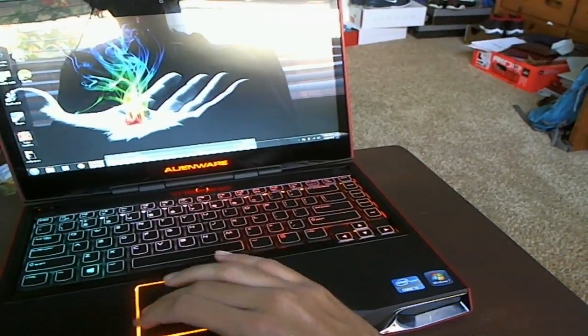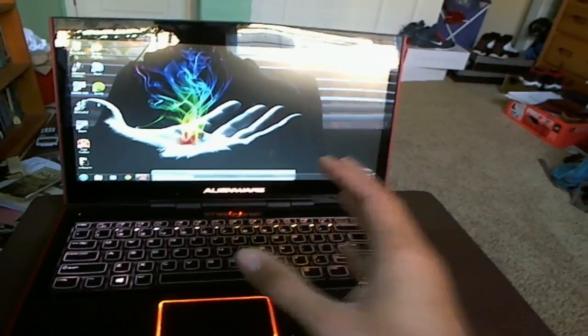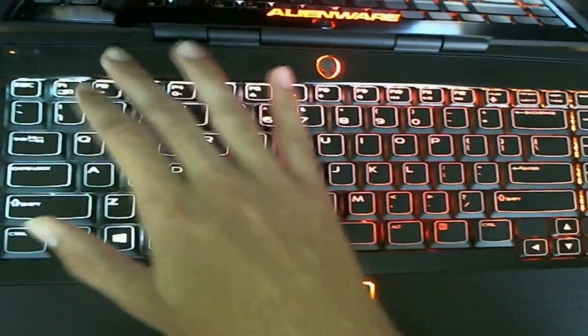Now let's move on to the games. I'm going to open World of Warcraft to show you the graphics on this laptop. The speakers are right on top here — you can see little dots. The volume sounds really nice, not too loud and it doesn't sound fake like some other laptops I've had, like an HP or Dell. This is Alienware — it's totally different.